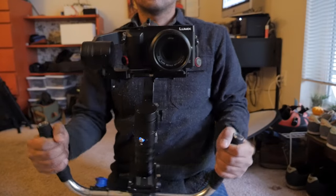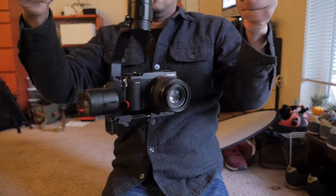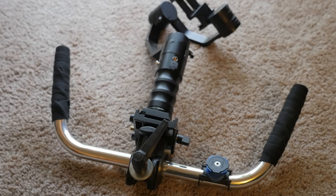This is how we assembled our dual-hand rig on the cheap, just using a bicycle handlebar and some other bits of gear that we already had, and how you can do it too.